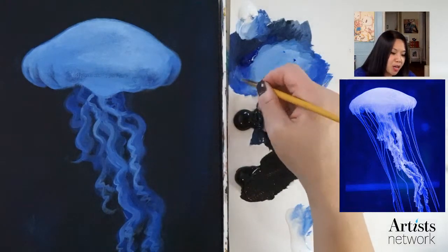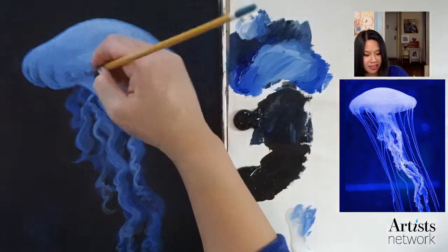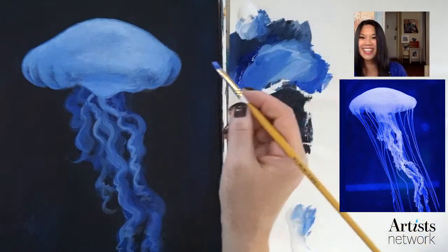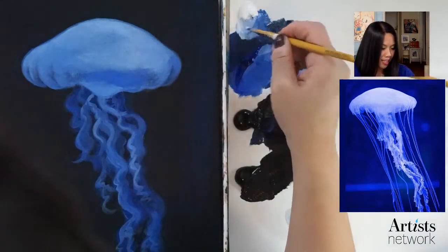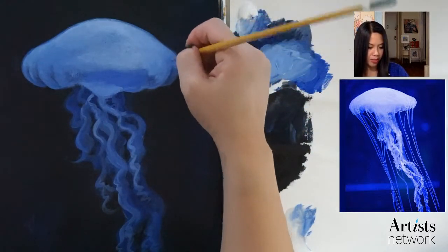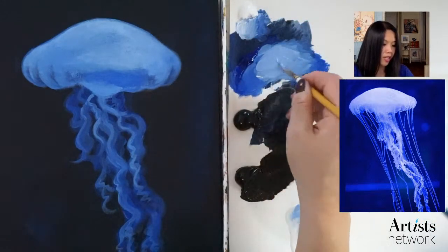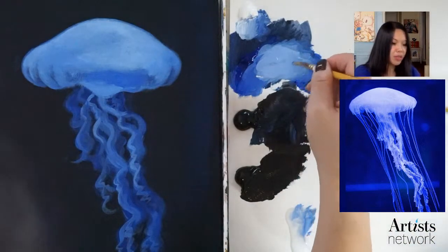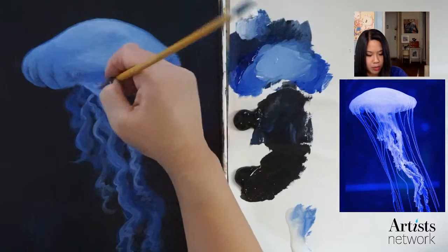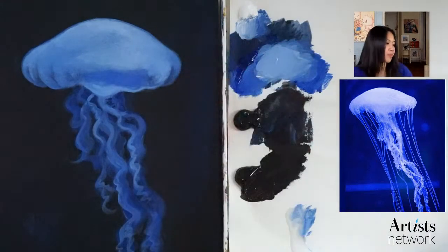I know some of you guys are going to be painting a little bit slower — you can come back and pause the video as you go. I'm trying to fit within a frame so we're not working for three hours. I'm going to add a little bit more white. It's kind of nice to just watch and take notes — that's how I learned as a kid. Now is a great time to ask any really important questions before the end of class, in case you get stuck later.